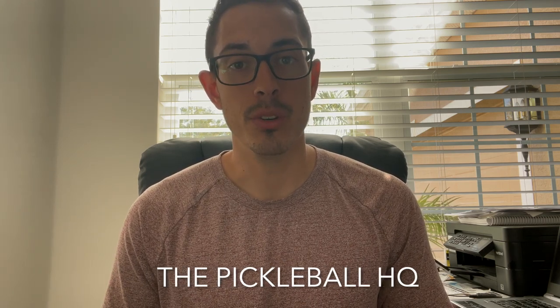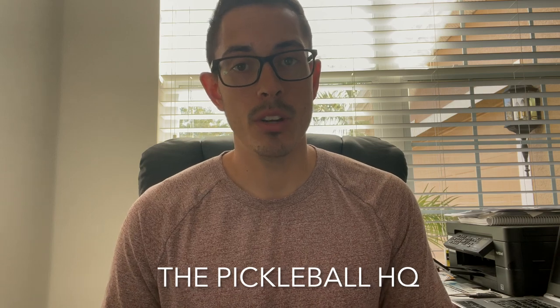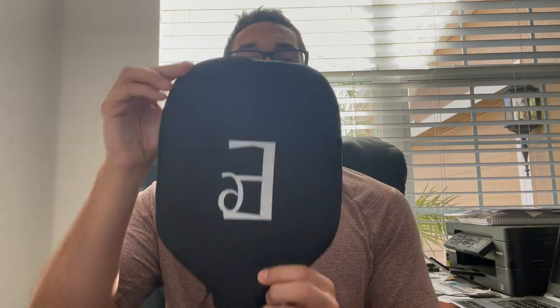Hi everyone, thank you so much for joining in today. This is going to be the first review of many on the Pickleball HQ — everything that you need to know with new pickleball paddles coming out. But we have one caveat: I'm only reviewing paddles for small companies. So today we have the Element 6 Pickleball Paddle.